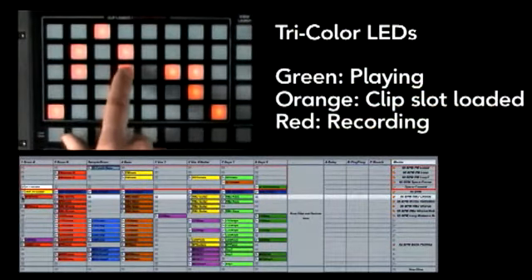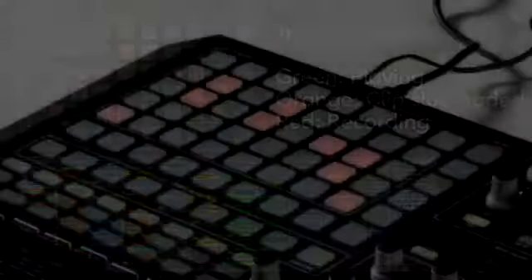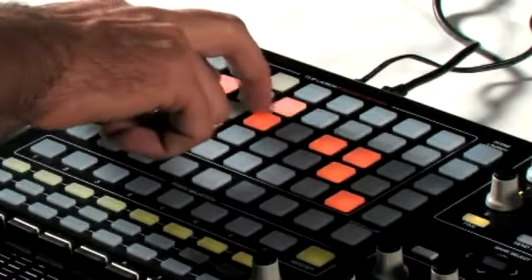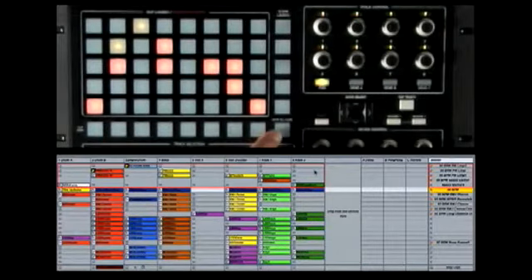The buttons are lit orange to show that there's a clip in the slot, and when you press that slot to play it, it'll turn green when playing. As Live users know, these clips will come in launched quantized to the beat, and Live will time stretch the audio as needed. I can also stop clips with the clip stop button or stop all clips.